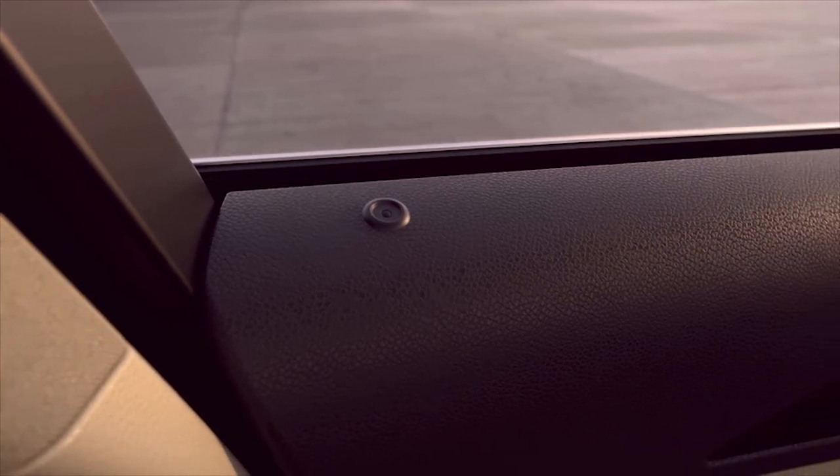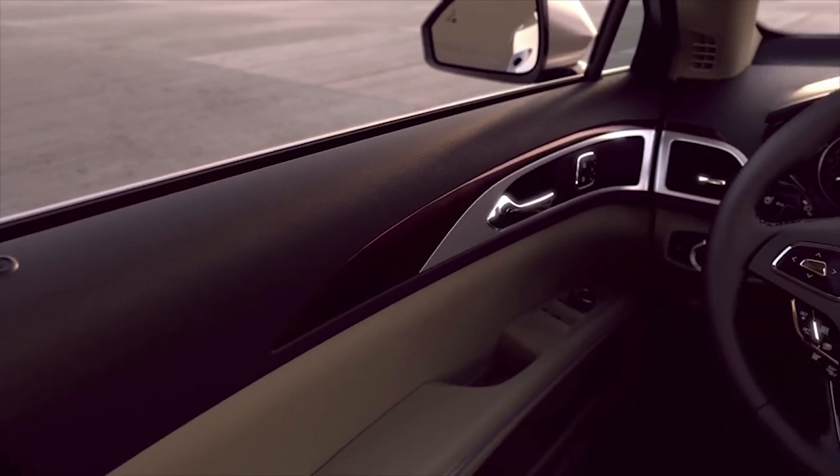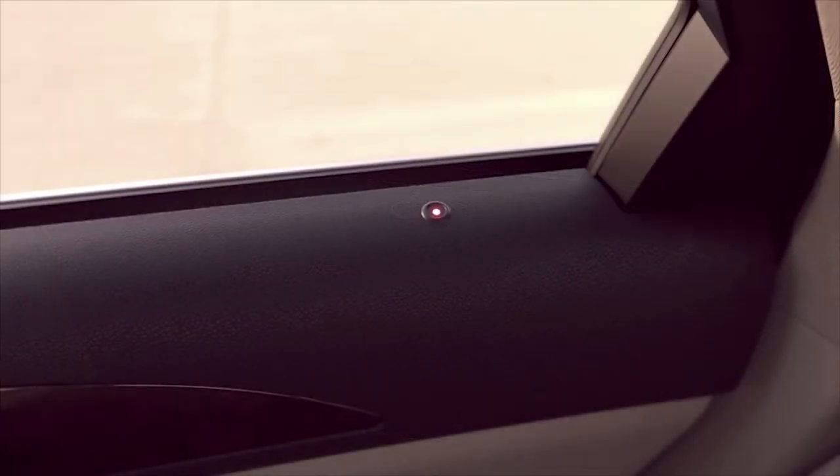Another feature you may be interested in is two-stage unlock. With the two-stage unlocking feature turned on, when the unlock button is pressed once from the remote, only the driver's door will unlock. Press the button again within three seconds to unlock all the doors.